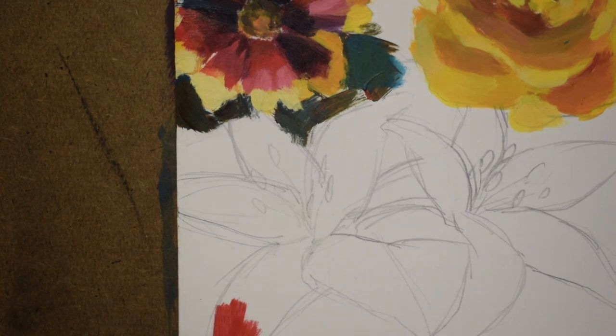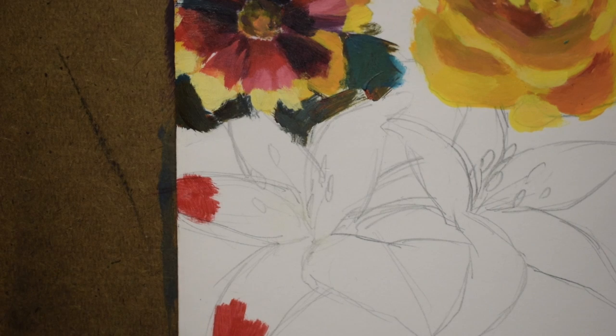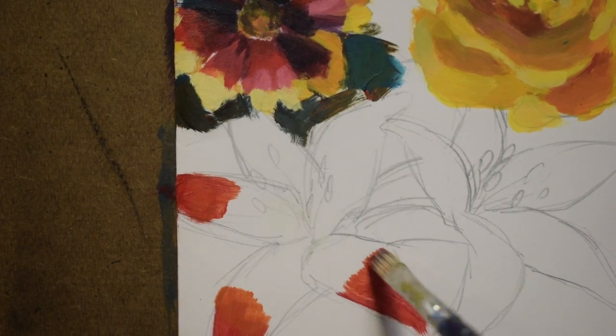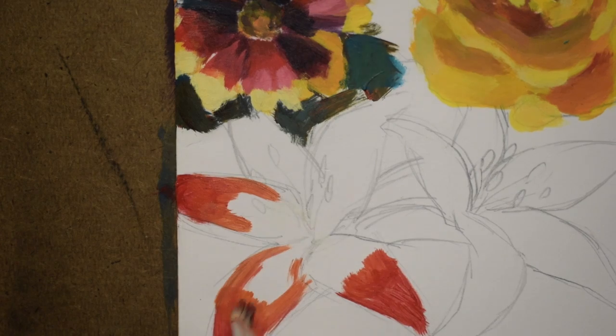Moving on to the daylily, we're going to be getting an ombre. If you look closely at each petal, there is a transition from red at the tip to kind of an orange color to more like a yellow gold or even pure yellow.